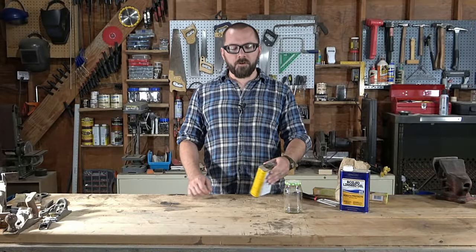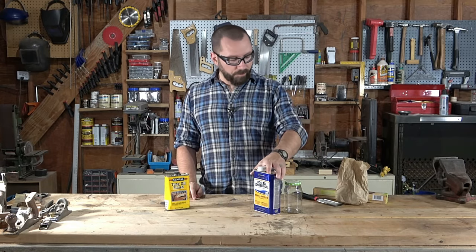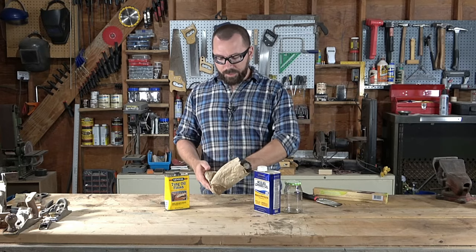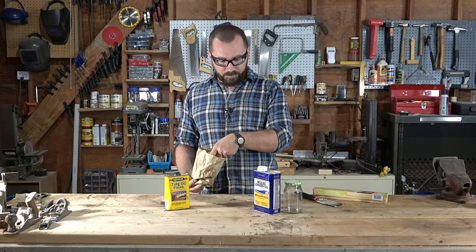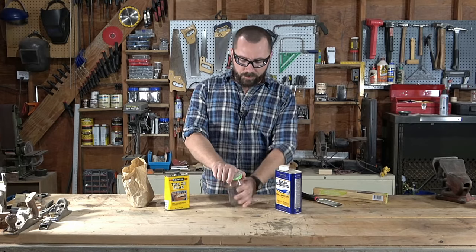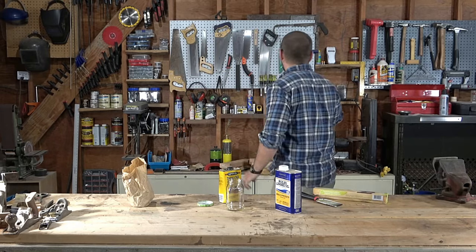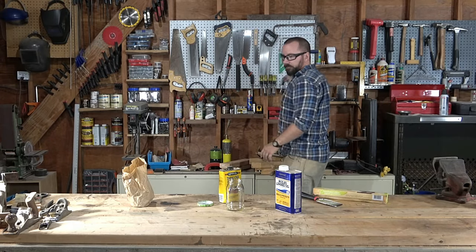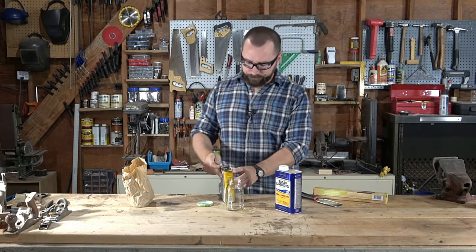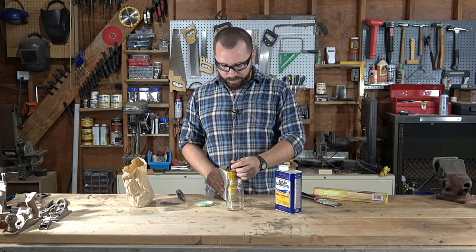So what you're going to want is some tung oil, some boiled linseed oil, and some beeswax. Basically the way we're going to do this is mix about half tung oil and half boiled linseed oil, and then we're going to add some beeswax at the end.